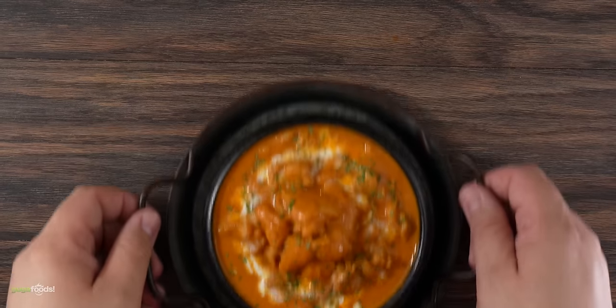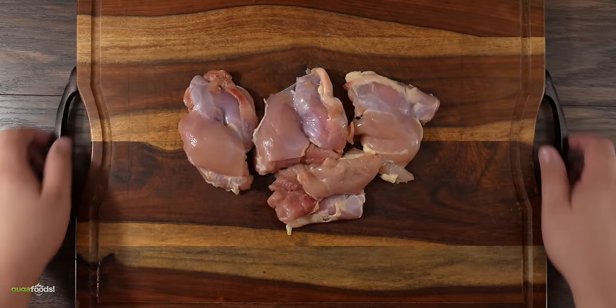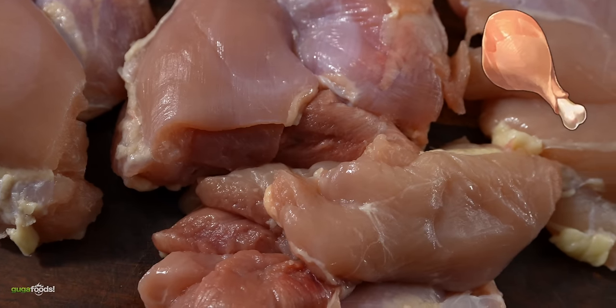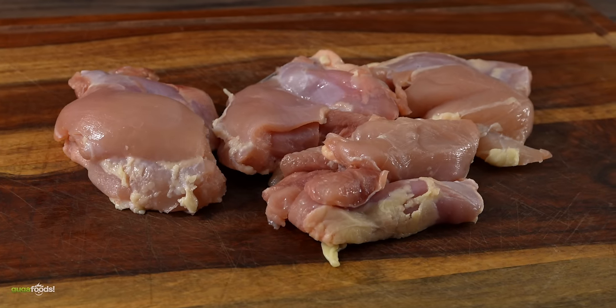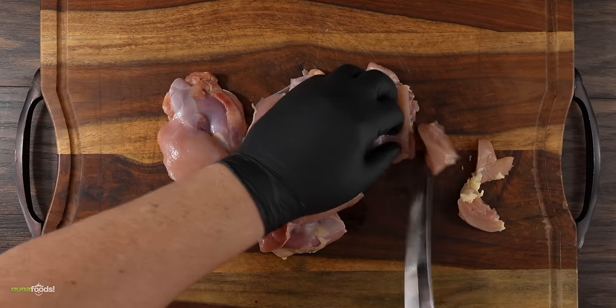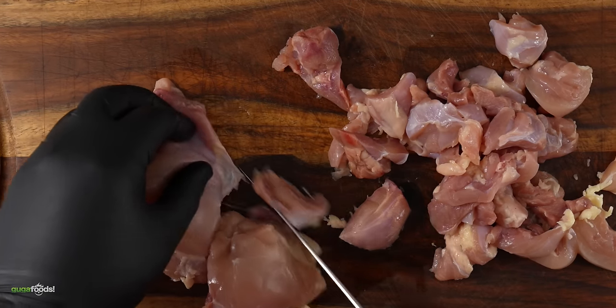This idea came to me when I was playing Genshin Impact. In the game they have butter chicken — this is what it looks like. However, we gotta Gugafy it. So let me show you my version. Everything starts off with chicken. I'm using skinless chicken thighs. In the game they use drums, but we all know that thighs are better than drums and for sure better than breasts. The first thing I like to do is chop these up into small, one-inch pieces, just like this, and they're now ready.